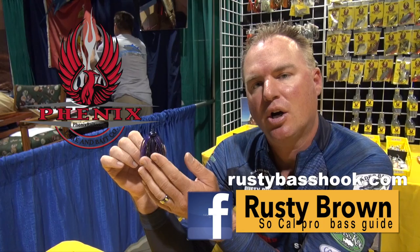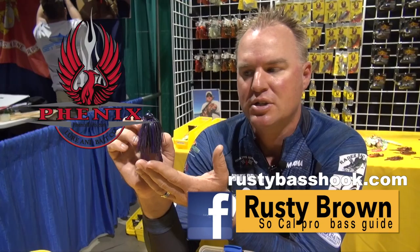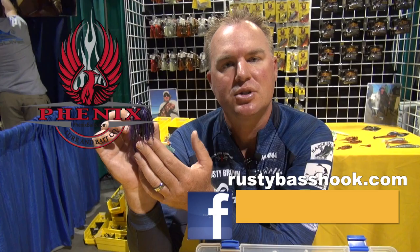You can go on my website, RustyBassHook.com, and check on the colors and all the different sizes on these Proline and Phoenix Bait jigs. Give me a call and book a trip, and I'll get you out there and show you how to throw these jigs.